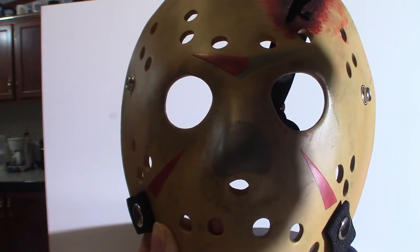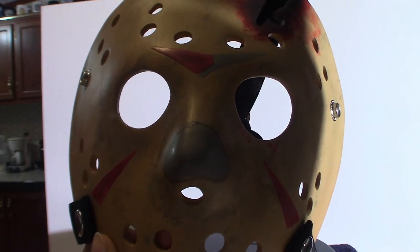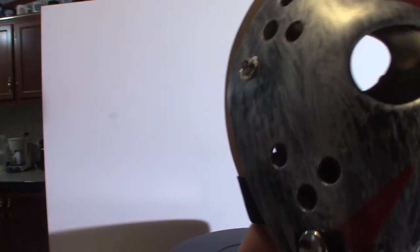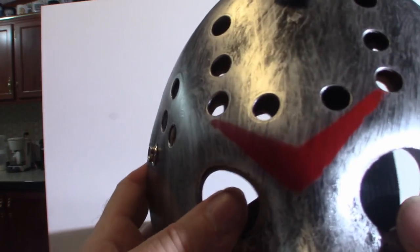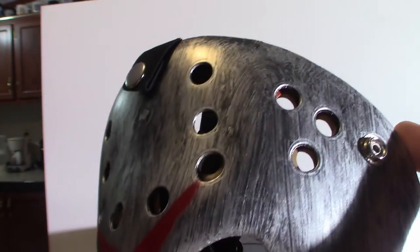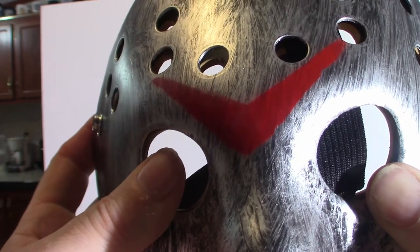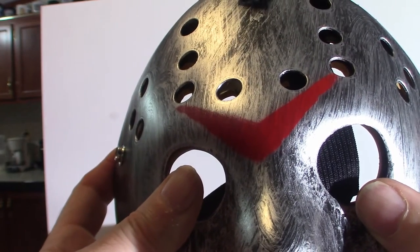I wanted an official replica of one of the masks at least. I did see other ones online where people actually do their own customization of these masks and they're absolutely impressive — I think I might venture into doing something like that. Anyway, let me put this over top and show you — these are actually pretty close to the real thing. See how the holes actually line up? They're almost perfect. This is the same mold that NECA uses, though the holes are just a little bit bigger on the budget ones.